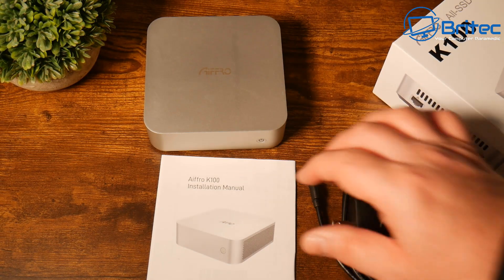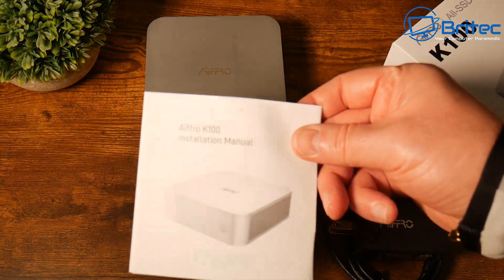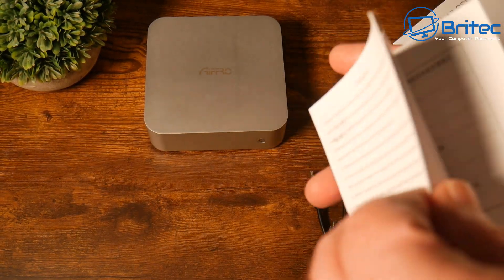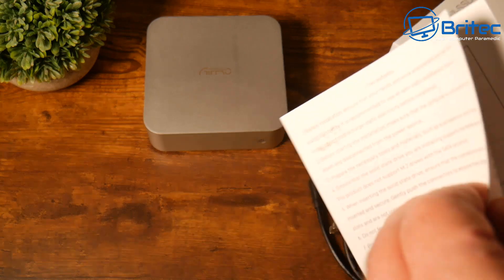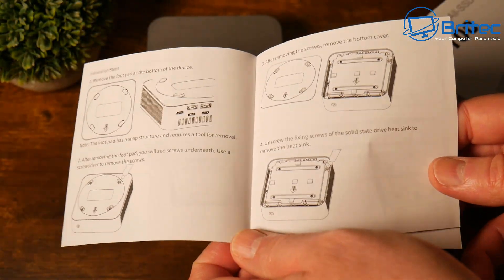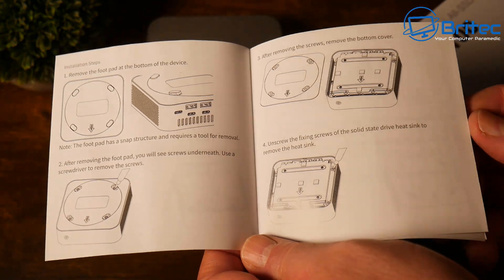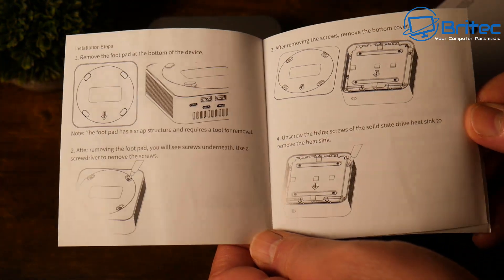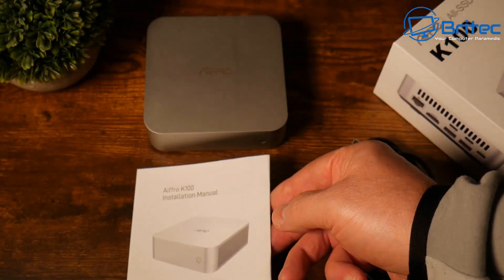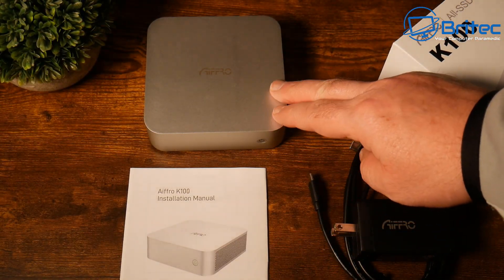There's also a user manual and installation guide showing how to install your drives. It's very simple and easy — there are diagrams to help. They do a bare-bones system where no drive is installed, but this unit came with a 256 gigabyte drive pre-installed on one of the slots with an operating system already on it.